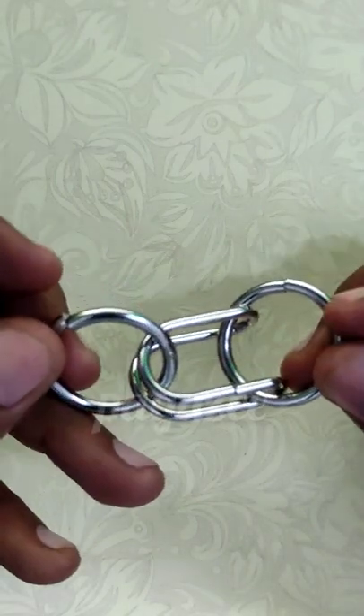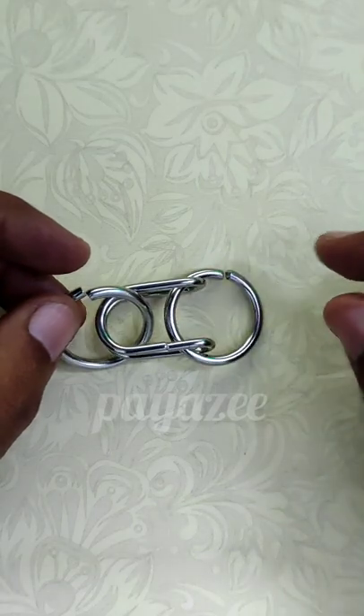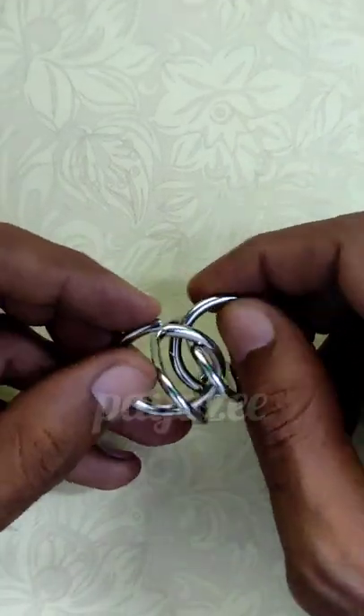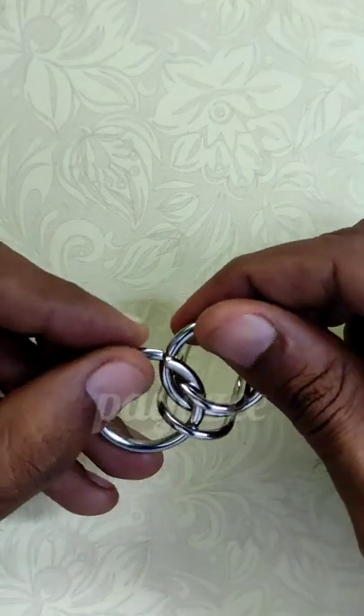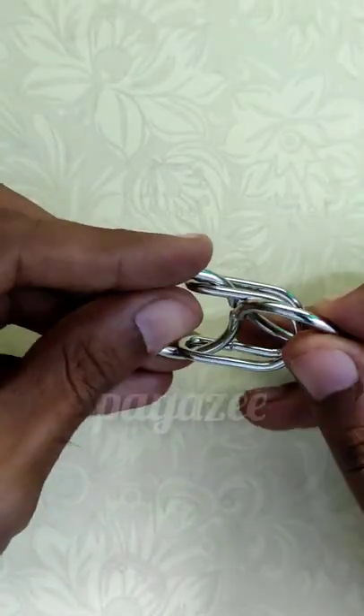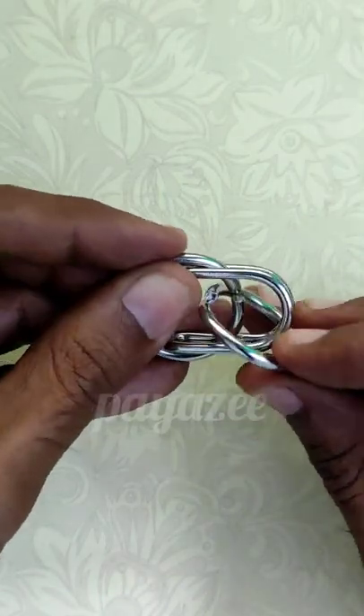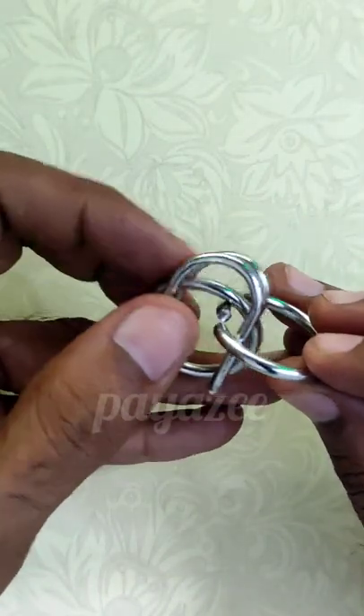We have to remove these two rings. Earlier we already solved this puzzle and removed the ring, so it's simple. We have to remove the ring from this gap. Once we have passed through this, we have solved 50% of the puzzle.